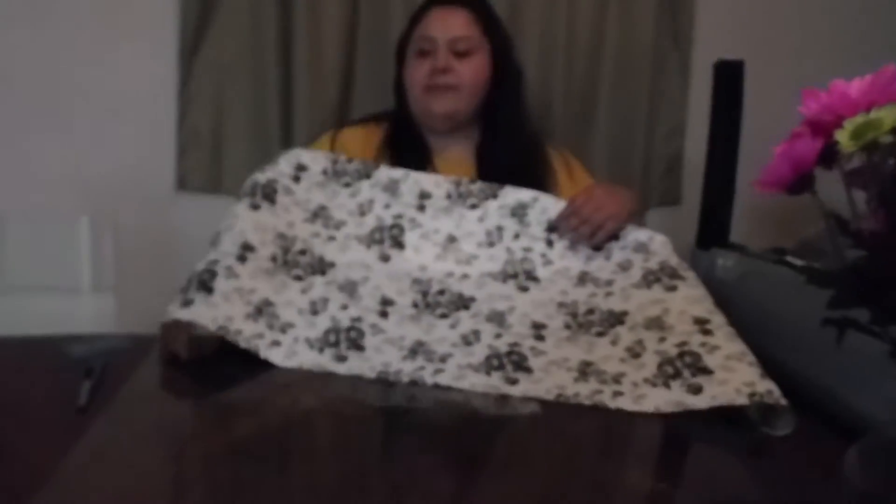I got this — it's like the sticky paper, I don't know what it's called, like the contact paper you put in your drawers and all that. I don't want the glass to show, to be honest. So we're gonna do this.